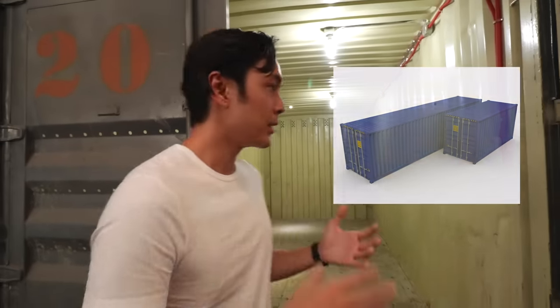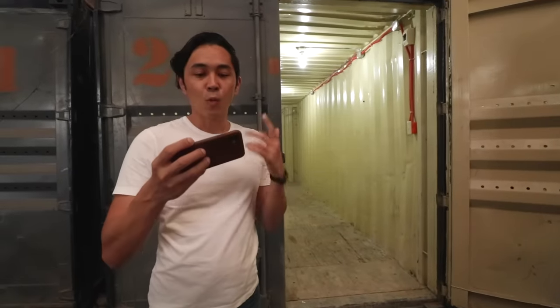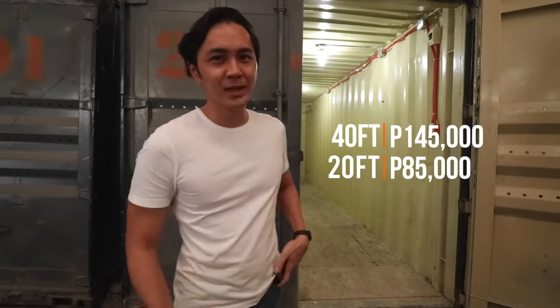A typical container van like this is a 20-footer. There are actually three typical sizes: a 10-footer, a 20-footer, and a 40-footer. The 10-footer has been discontinued mostly — it's very hard to find — but you can easily find 20 and 40-footers. A 40-footer is around 140,000–145,000 pesos; this one, a 20-footer, is 85,000 pesos. But there are a lot of things to do for it to be a livable container van.